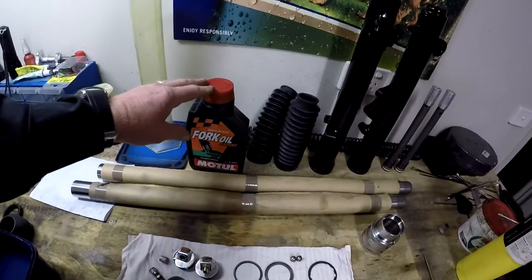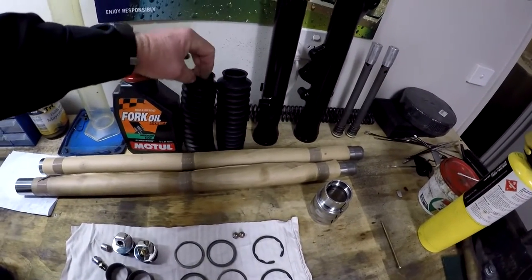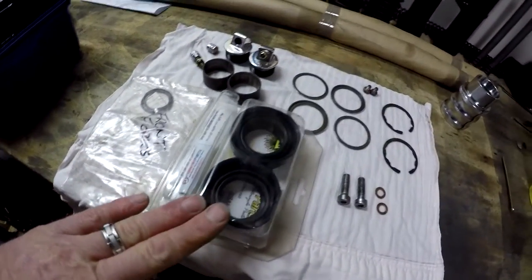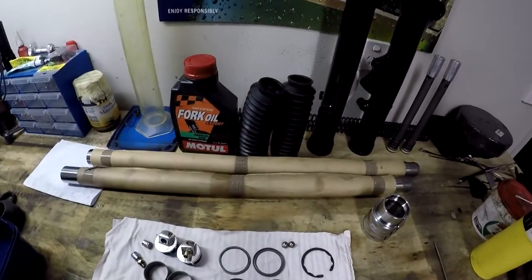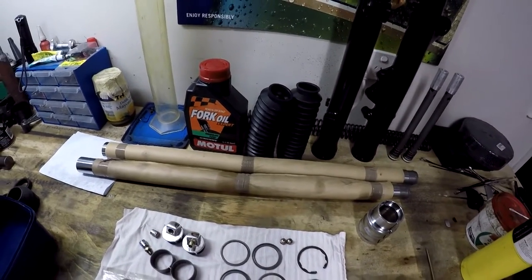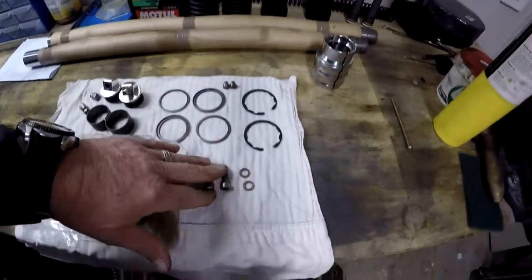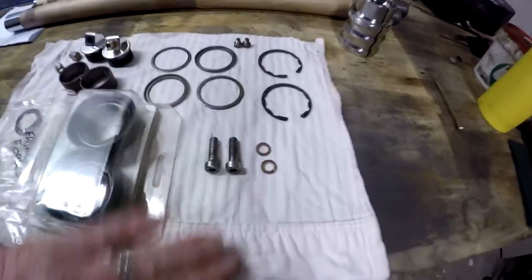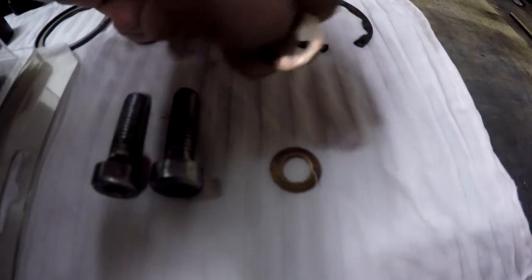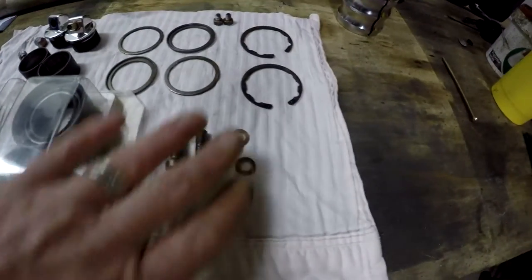I've got my fork oil. I'm going to put these rubber gaiters on - the XS11 normally just has a dust seal which is in this kit, but I'm not going to use that on the stanchions. There are a couple of second-hand bits I'm reusing such as the caps, clips, shims, bolts, and even the copper washers. Copper washers last for ages - you just have to anneal them.